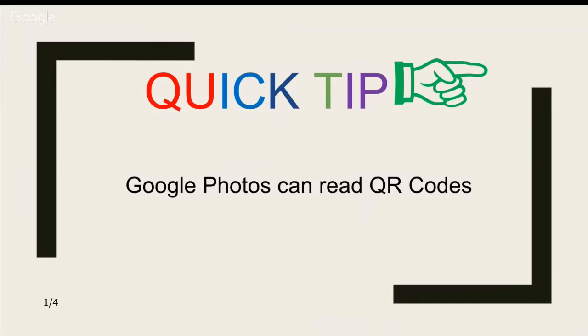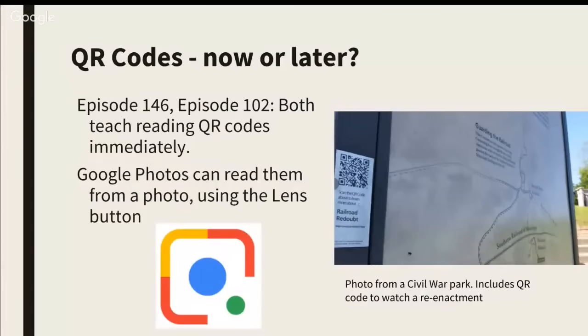I showed this tip at a seminar we did last week, and I thought that was a good one — I like telling people about this. So it has to do with QR codes. QR codes, you know, are those funny-looking square things, and we have done a couple of shows on them before — episode 146 and episode 102. Both of those taught about scanning QR codes immediately and about making your own QR codes.